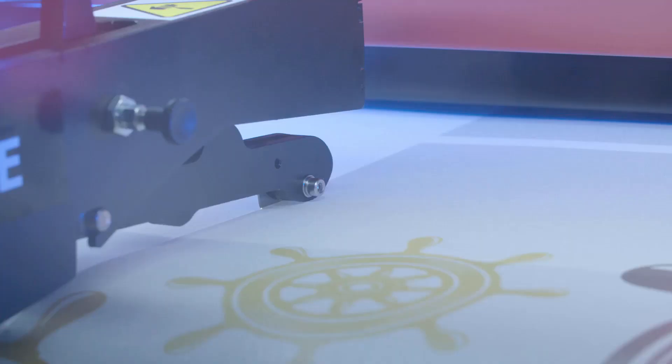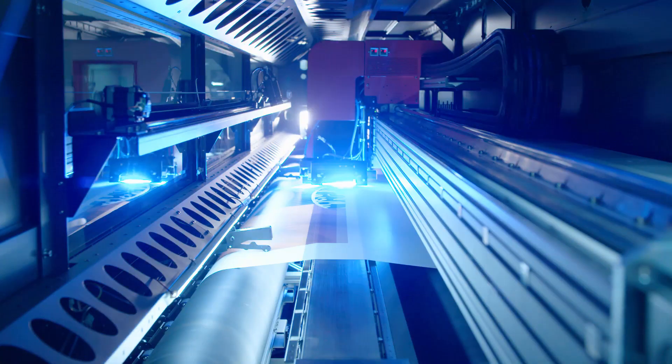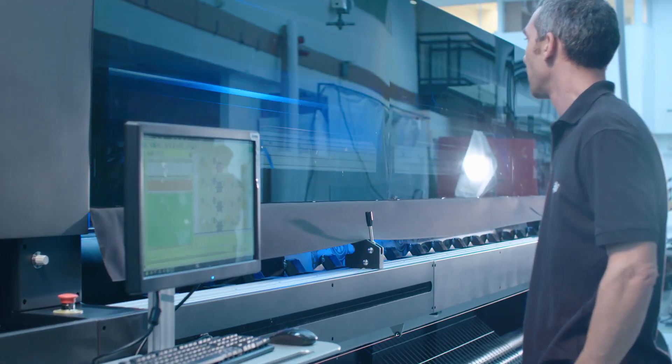Looking to increase your capabilities with the EFI VIEWTECH 3R Plus and 5R Plus? They're loaded with power tools that'll help get the job done.